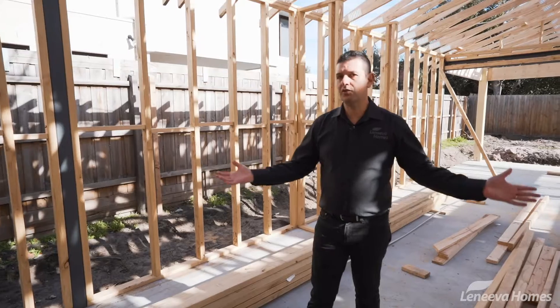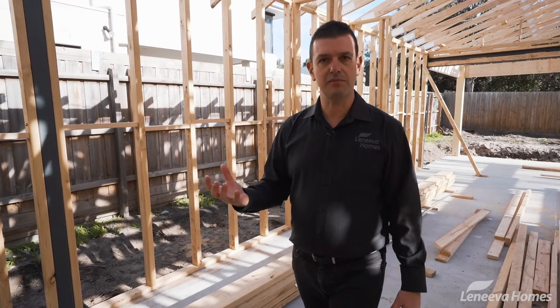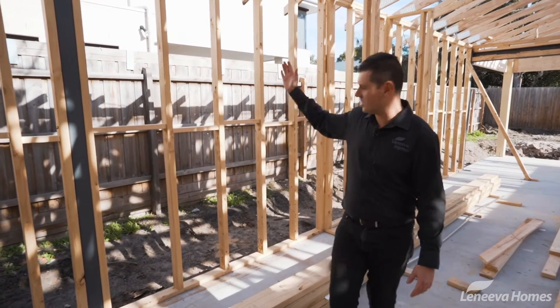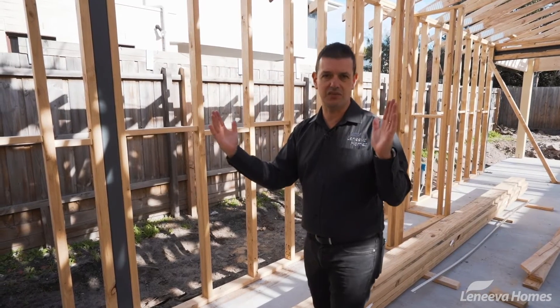Whilst the frame might not look that exciting for a lot of people, the quality of a build is often judged in the frame. For example, looking at this external wall here, we space our studs at 450 centres instead of going the absolute maximum which is 600 centres.